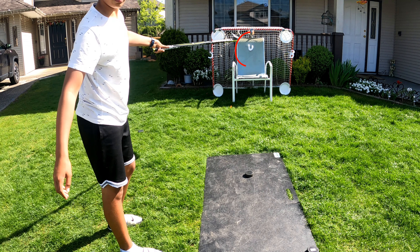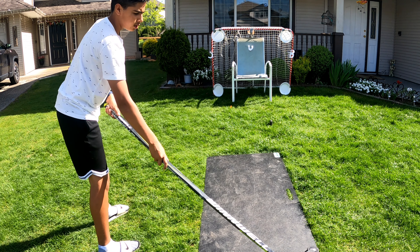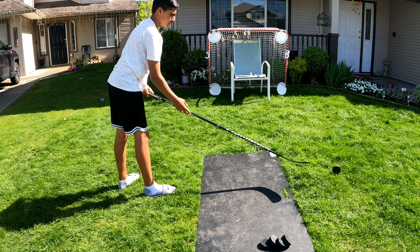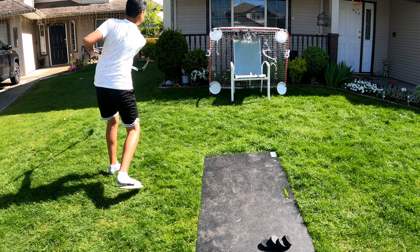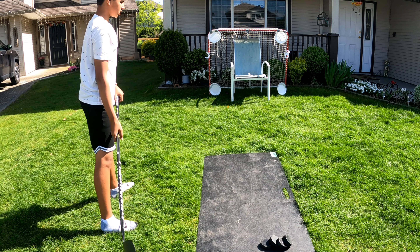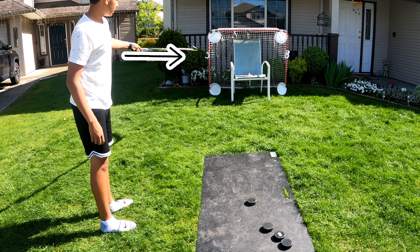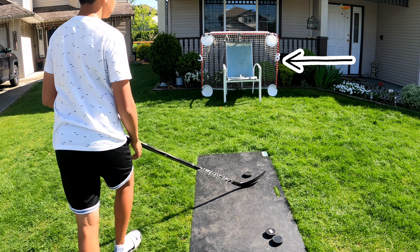Okay guys, let's go — 5-hole for the first shot. Let's hit the U of the subscribe. Oh, what an explosion! The S on this post. Let's go for the B.